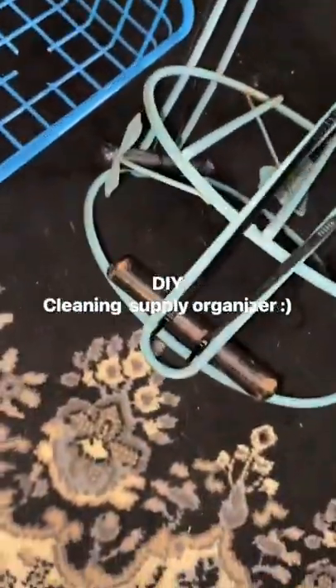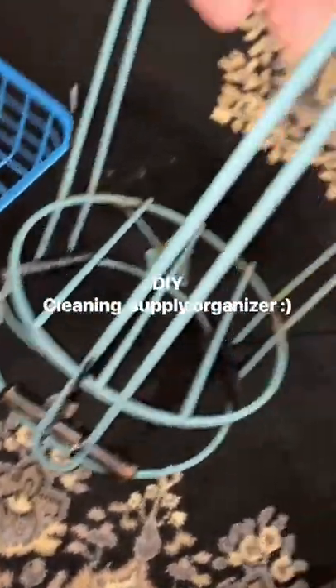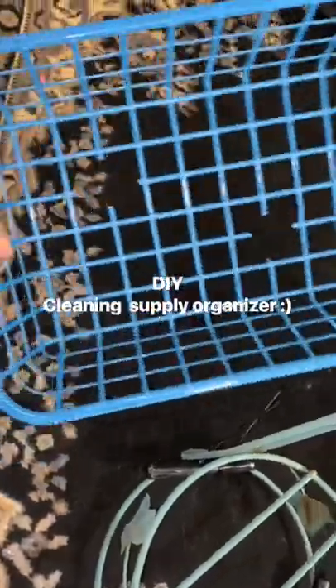Should be doing my income taxes and other grown-up things. But first a very important DIY knot.